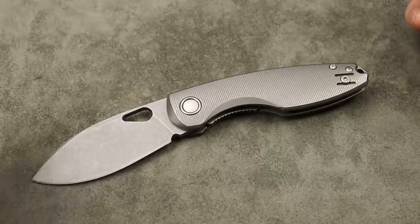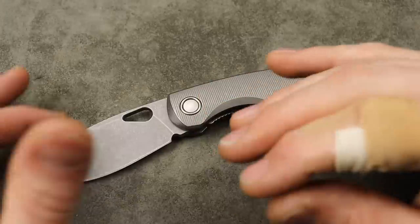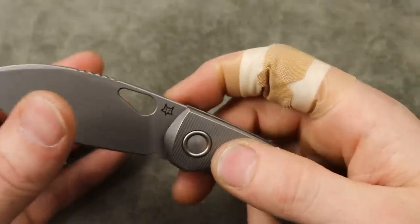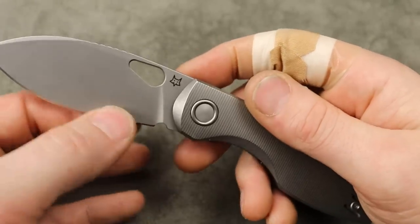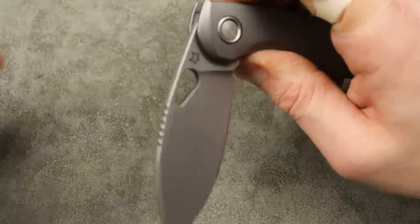Now that we know about edge retention — if run optimally — the toughness of M398 is very very low. I think even S125V is tougher than M398 even at a higher HRC. It is not a tough steel at all. That's where I kind of understand the geometry a little bit. Do I think they had to go this thick on the spine? Maybe not this thick, but 20 thousandths behind the edge I can kind of understand — it's a little more acceptable when you realize it's not a tough steel. Maybe they wanted to give you the best case scenario.